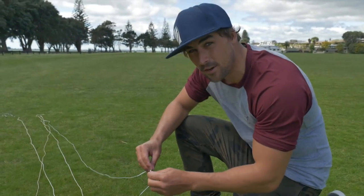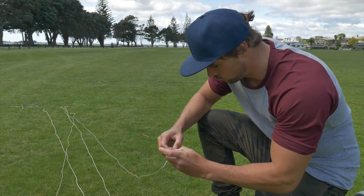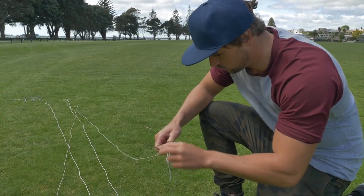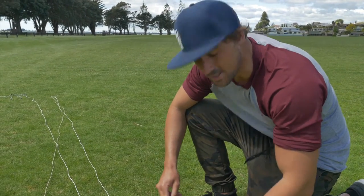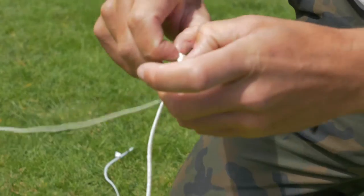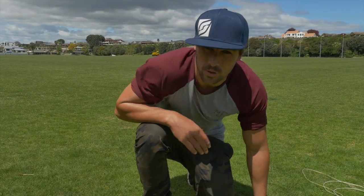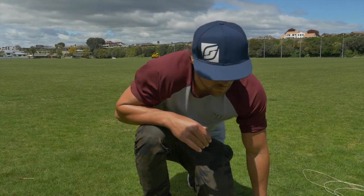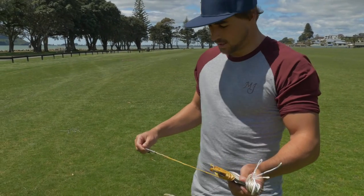Now I've taken off all the pigtails. I'm going to take off the three-meter extensions — the lines are looped on exactly the same as the pigtails. When you take your three-meter line extensions off, I recommend putting them in a pile away from your four-meter extensions, just so you don't get confused and mix them up.